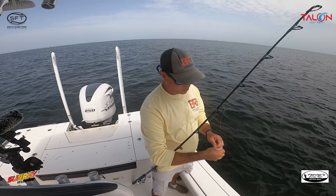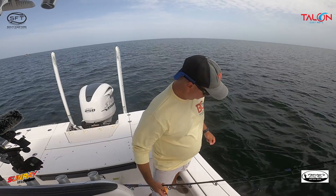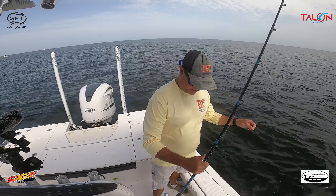All I do is run my hand up the line before I tie a knot just to make sure I don't have any frays or anything, and then we're ready to go.